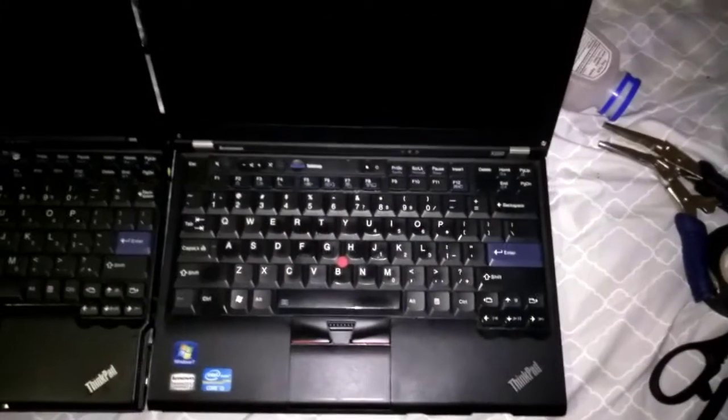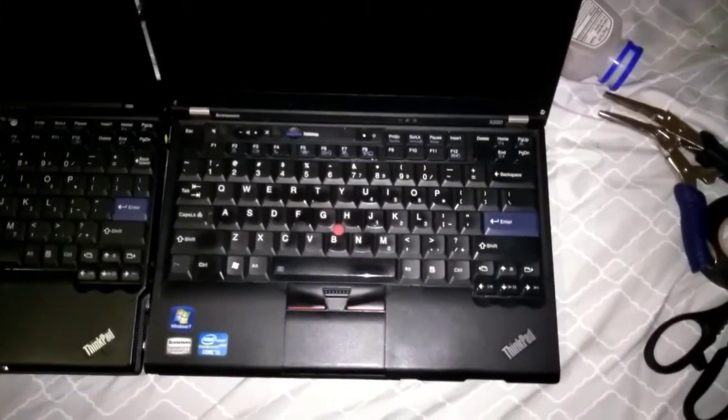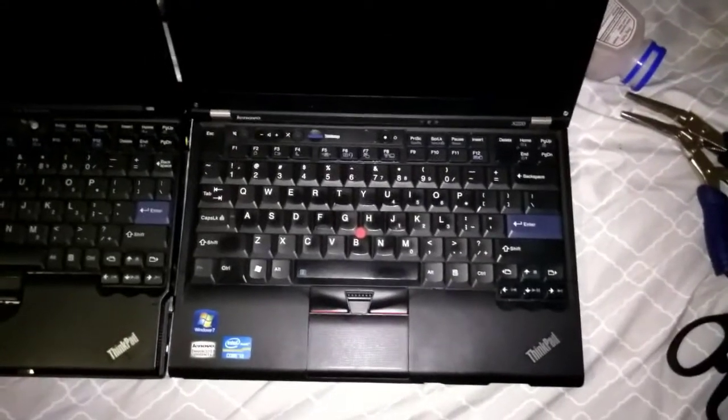On the far right, we have an X220 with a swapped motherboard having an i7 inside, RaidRar's custom BIOS, and a 16 gigabyte PCIE SSD. So let's begin the race.